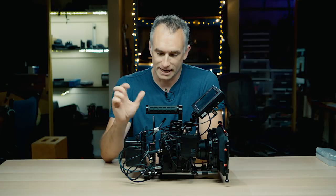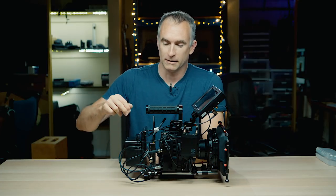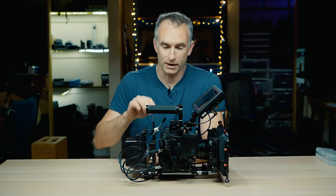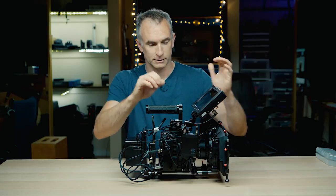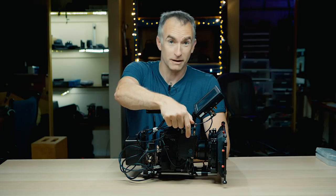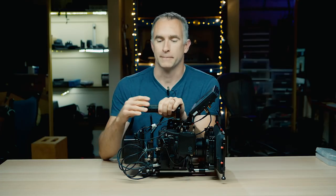Here's my C200 setup. It has changed quite a bit over the last couple of months. We've got a V-mount battery, battery plate, Teradek Bolt 500 transmitter, top handle, 7-inch monitor, Shape cage, wireless receiver, lens, matte box — all on a 15 millimeter rail system.